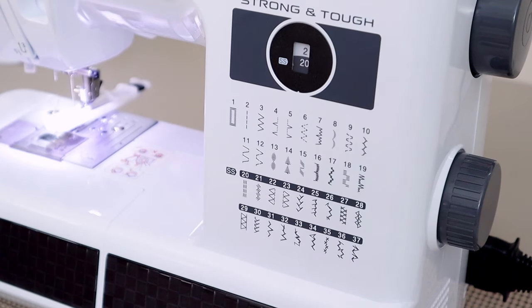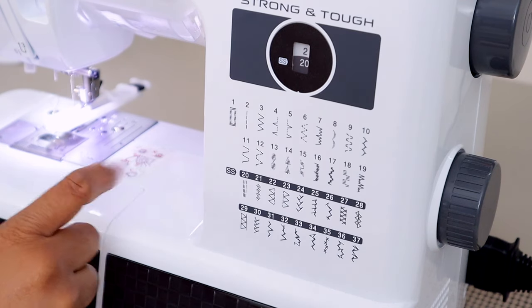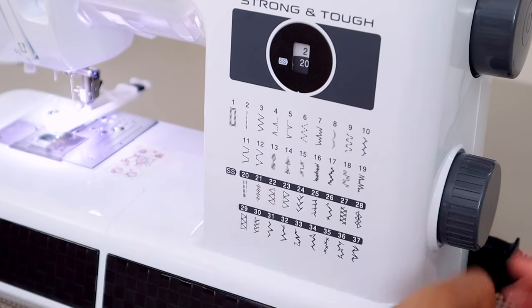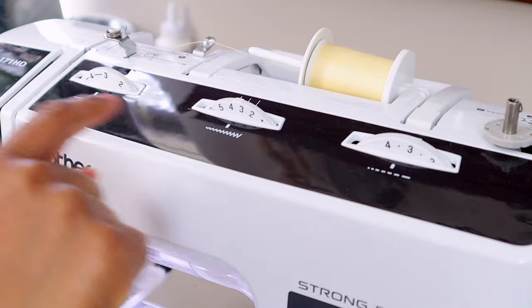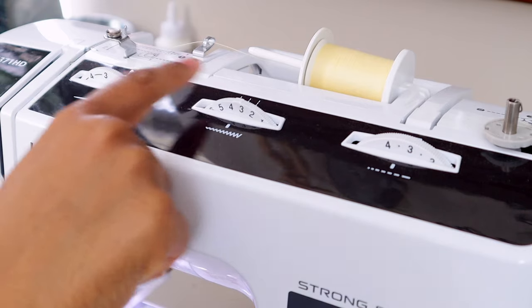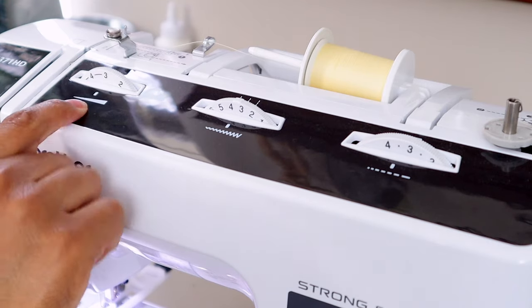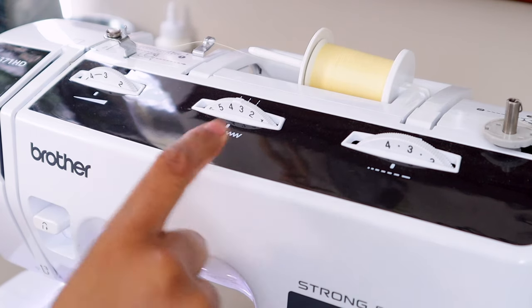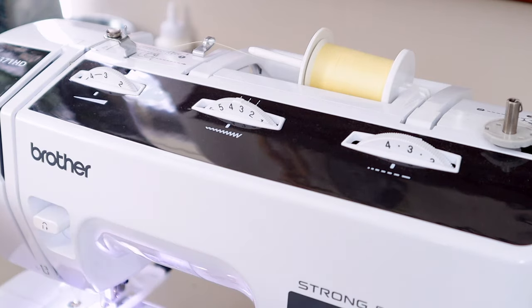Next, find your buttonhole stitch — on most machines it is number one. Many computerized machines have multiple buttonhole options, but a standard buttonhole will most likely be number one, so change your dial to that setting. You'll also need to adjust your stitches using the dials. The tension dictates how tight the stitch is, the stitch width controls the zigzag width, and the stitch length controls spacing. All three are pretty important when making buttonholes.